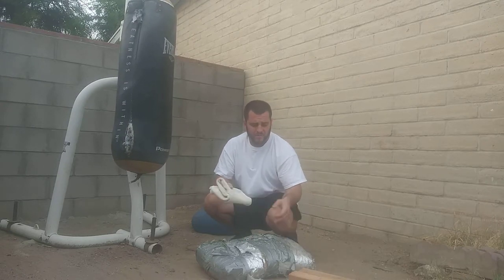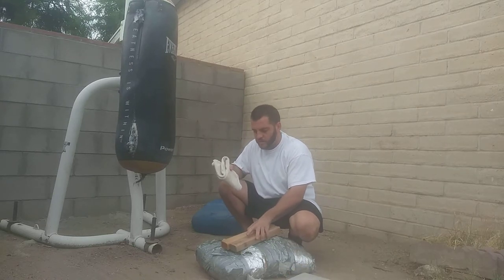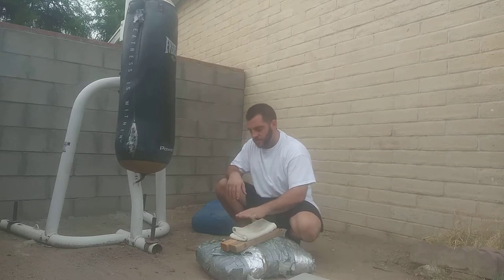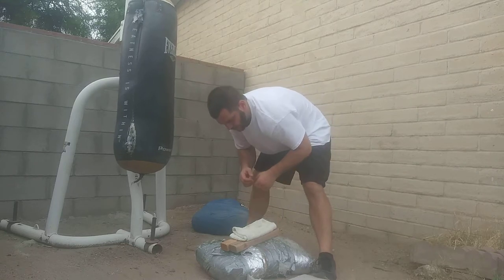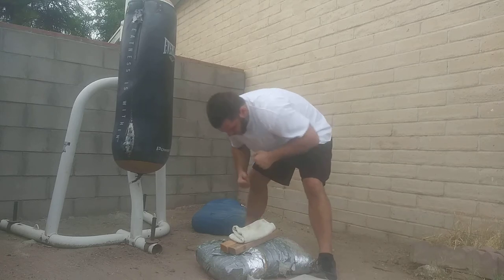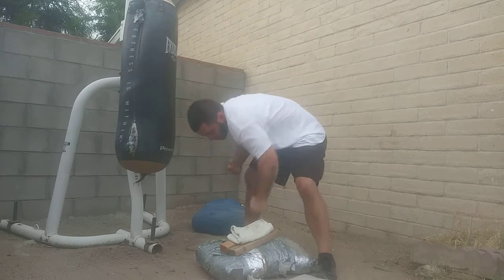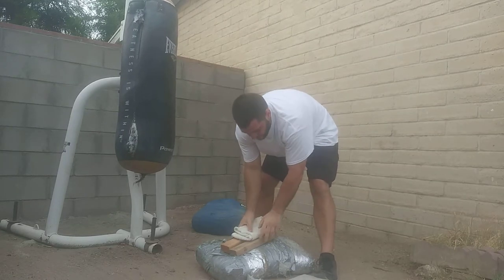If you don't have something like that, you could also take two pieces of wood. Normally I would just put them on the ground, put a towel or something over it, and do the same thing — it's obviously going to be a little harder. Same principle: just start off trying to get the feel for it, and then over time you'll be able to hit it a lot harder.